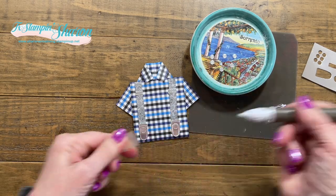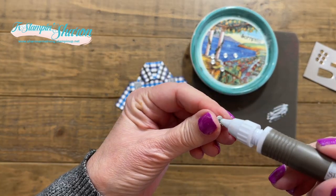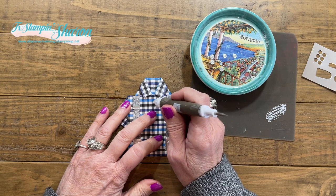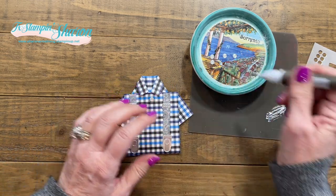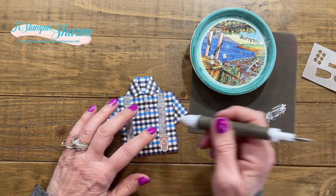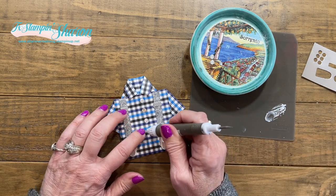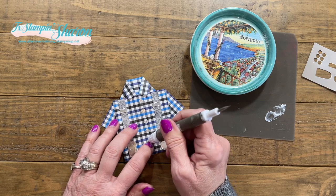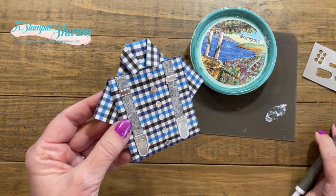I knew I could not pick up those buttons with my fingers — they do have a little button design, like little holes, like a button would — and have them end up the right way. So my Take Your Pick tool comes to the rescue. Look how quick! Do I need all six buttons? I don't know, but we have them so we're going to use them. Look how cute that is!